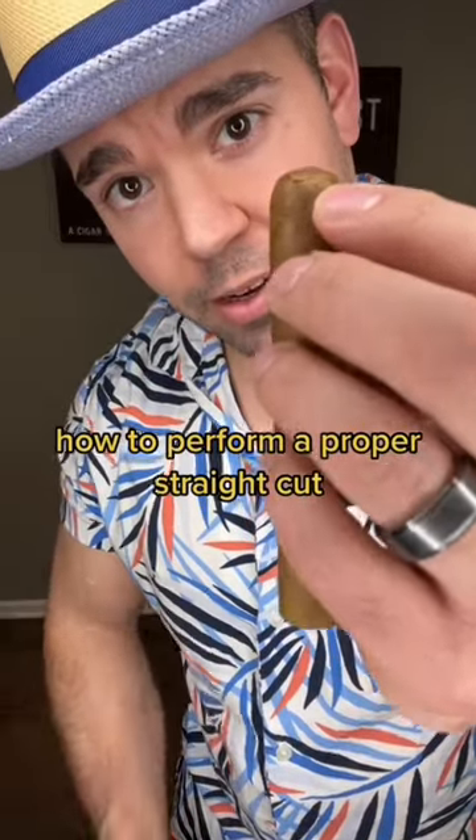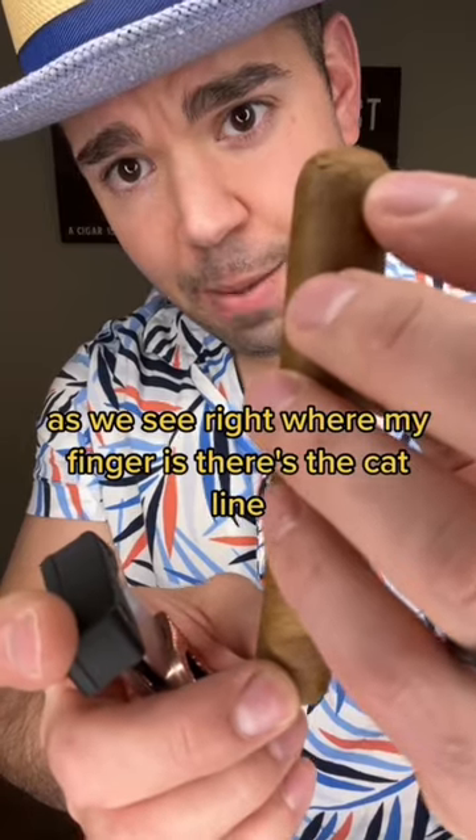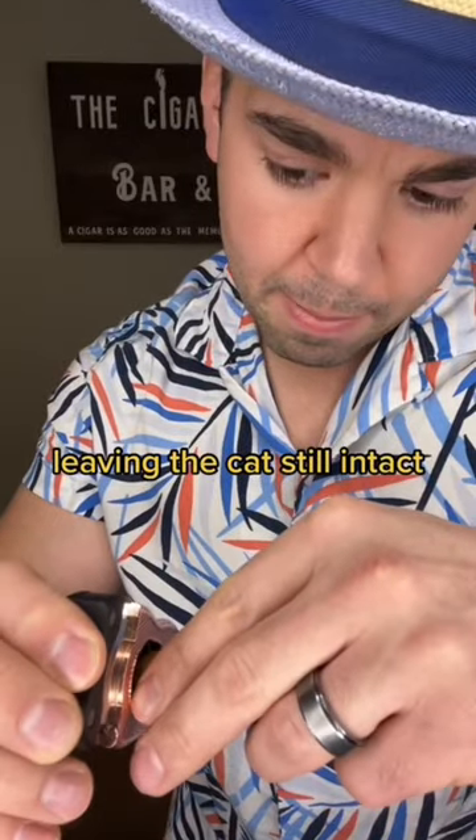How to perform a proper straight cut. As we see, right where my finger is, there's the cap line. You don't want to cut that off. Cut right before that, leaving the cap still intact.